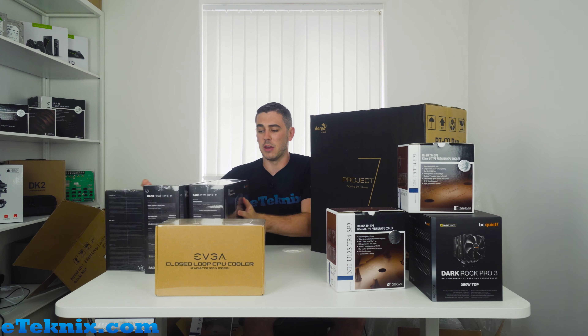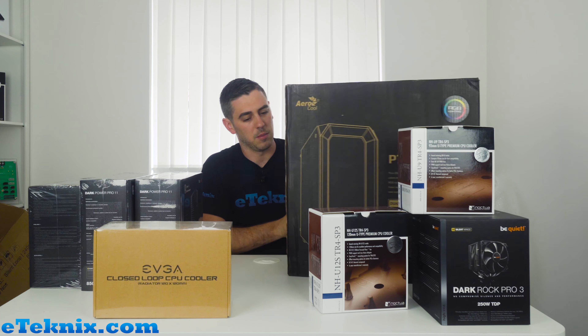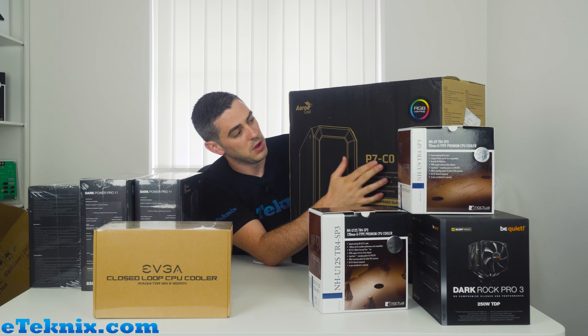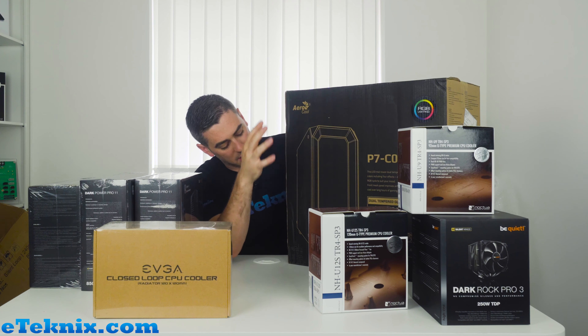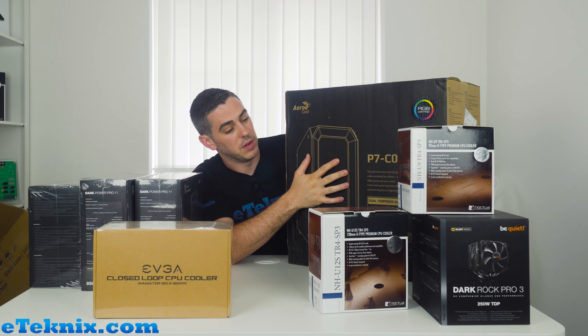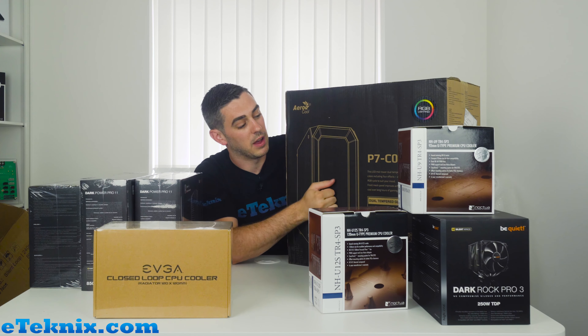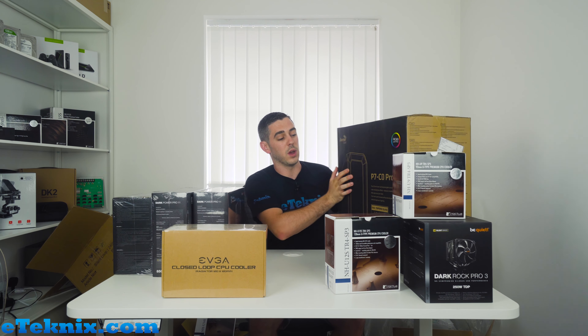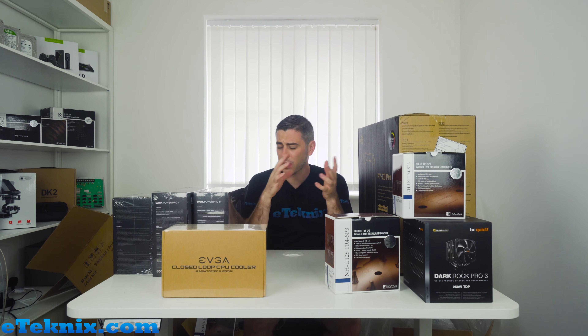The Project 7 — I'm just going to show you the box because it's going to be a nightmare trying to get this out on camera. The Project 7 is Aerocool's newest brand; this is the P7-C0 Pro with full RGB lighting, and we will have a full video on this soon — with that Integrator 500 power supply included as well.